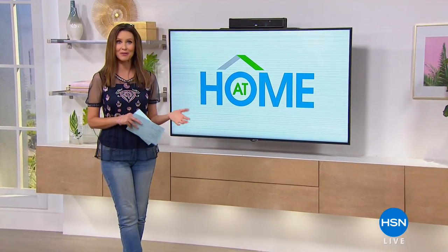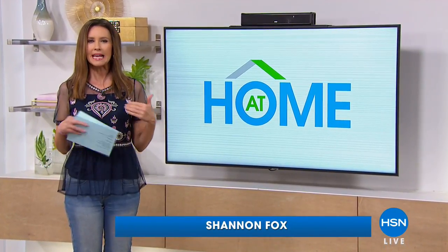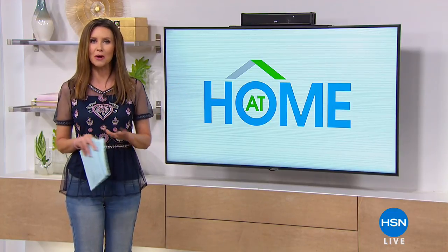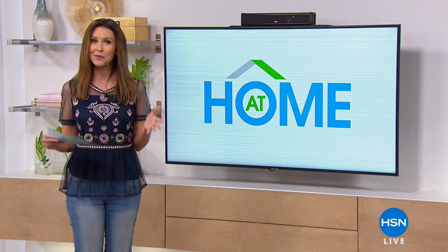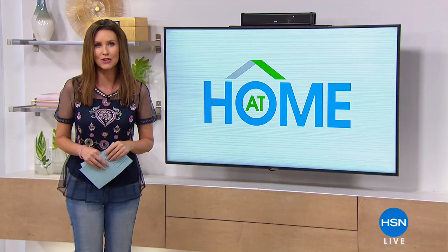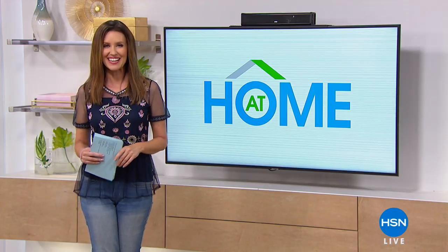Thanks for inviting me into your home. We're at home this hour and we've got everything you need for a healthy home, whether it's inside or outside. If you're inside this summer and those pesky fruit flies are bothering you, we've got the perfect solution with our American Dreams products. And when you're outside, check out our amazing today's special: the Blackstone Tailgater.